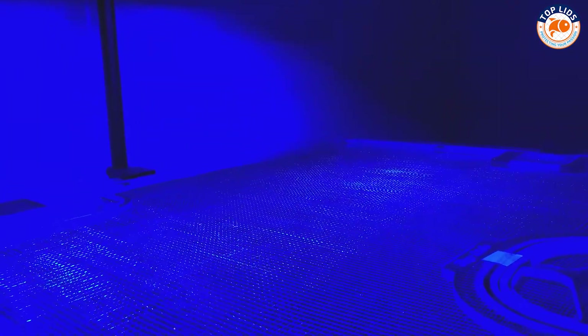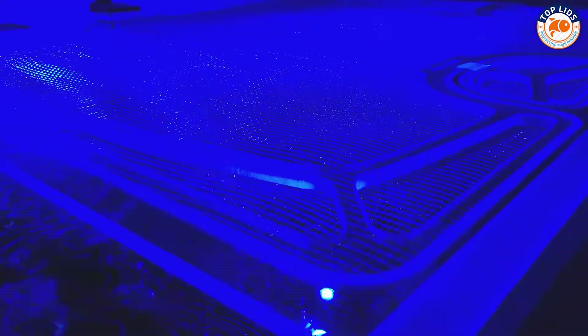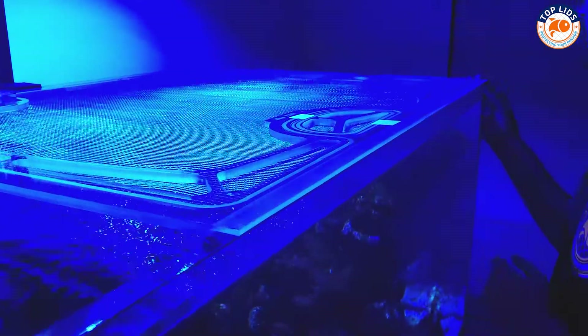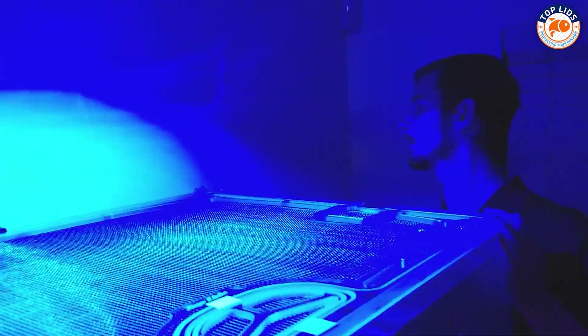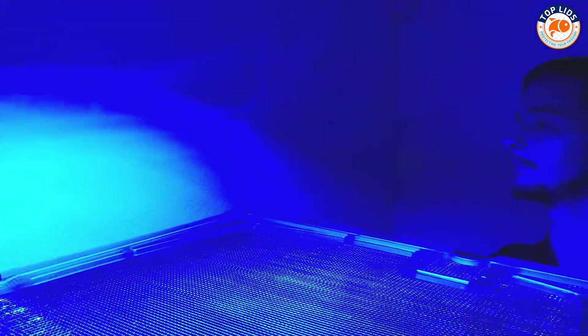After it's on the tank, I'm going to look at the four corners of the lid and make sure that they're square against the tank. This one's good. I'm going to line this one up. This one looks good. The back one that you can't really see over here — line up that one. And then that one should be good if we line up the other three.